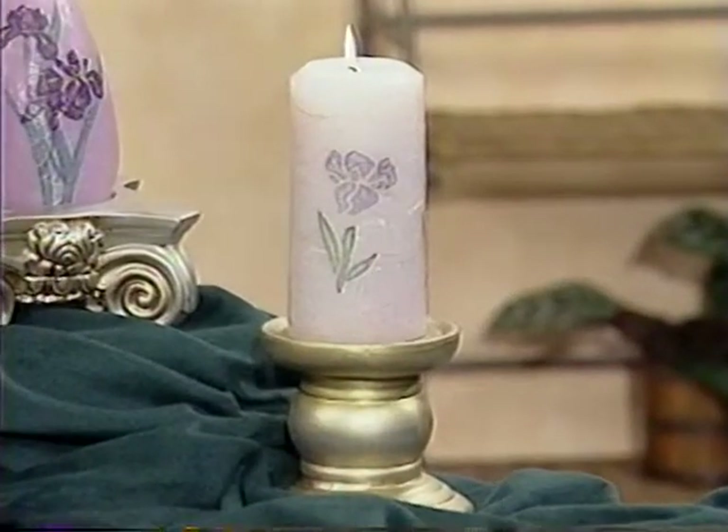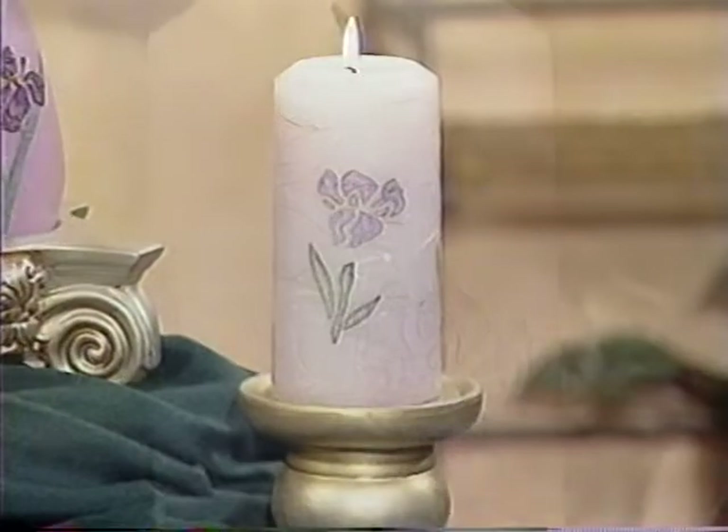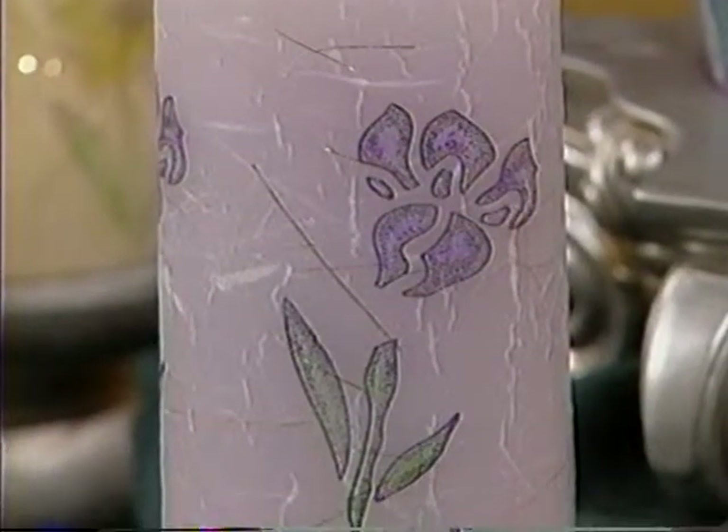You brought more wonderful things. Yes, I'm back again, and this time I'm going to show you how to do candle decorating that's really easy. You call this candle stamping, and it is a wonderful technique. I love the look of this iris, and it's hard to believe that this could be a simple craft.